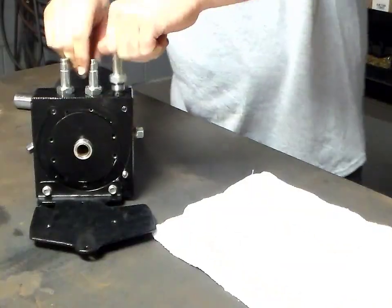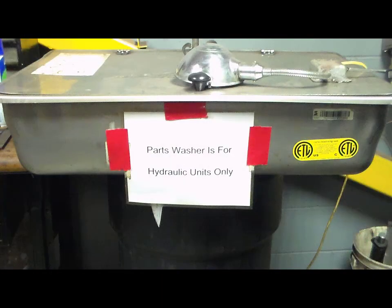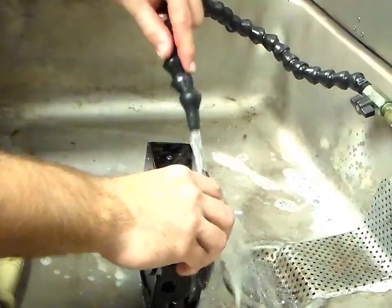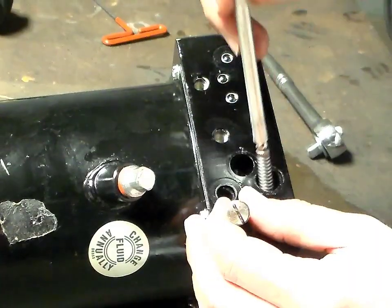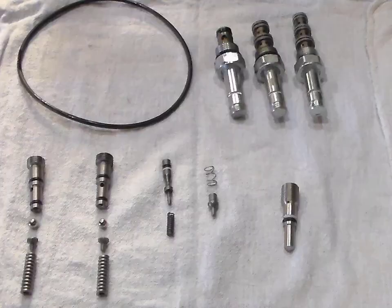After disassembling the hydraulic unit, all parts should be thoroughly washed in a parts washer equipped with a hose providing continuously pumped fluid. The valve block, all hoses and fittings need to be flushed. We will show you step by step how to properly disassemble a hydraulic unit to thoroughly flush and clean. Be sure to keep all components clean after flushing.